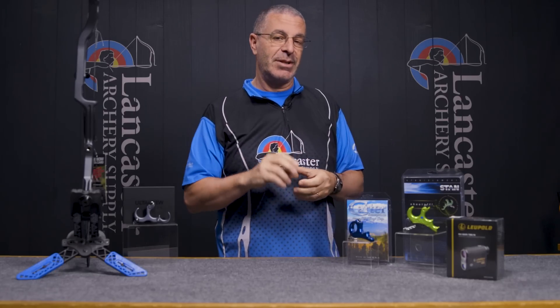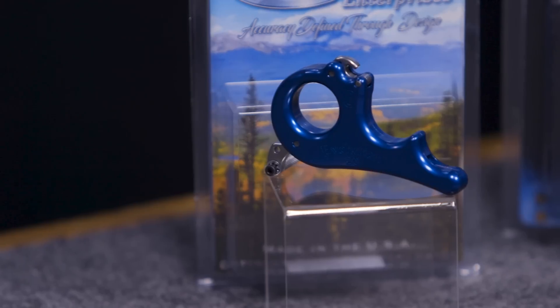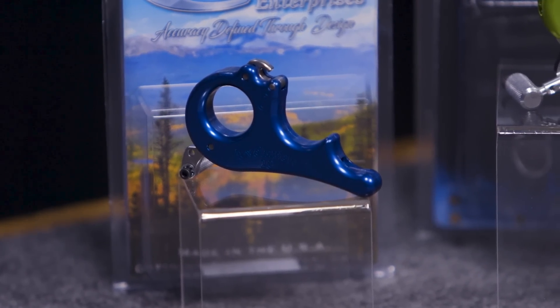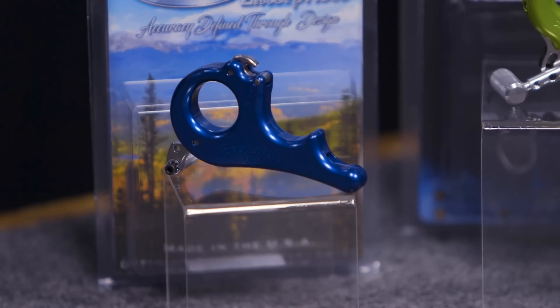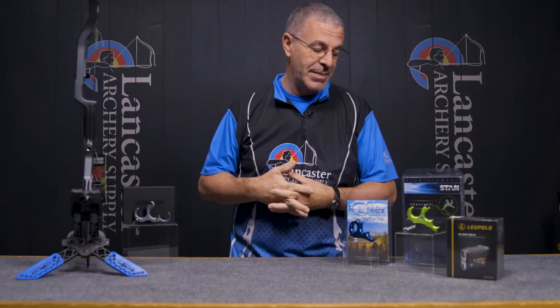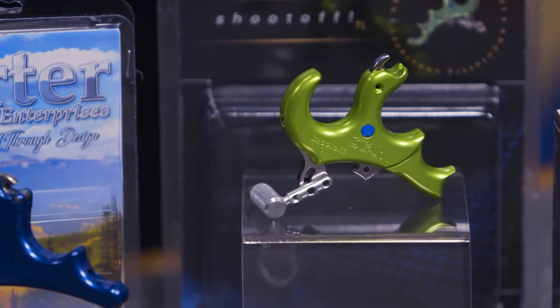You set this release just a little bit above your actual holding weight. If my holding weight is 17 pounds, I might want to set the release at 19 pounds so I can come into full draw, get to anchor, and then just start pulling through to activate the shot. It's a great release on its own, and really good if you're having issues with target panic since there is no trigger to punch. For the month of February, when you get this release, we're going to give you a $25 LAS gift card.